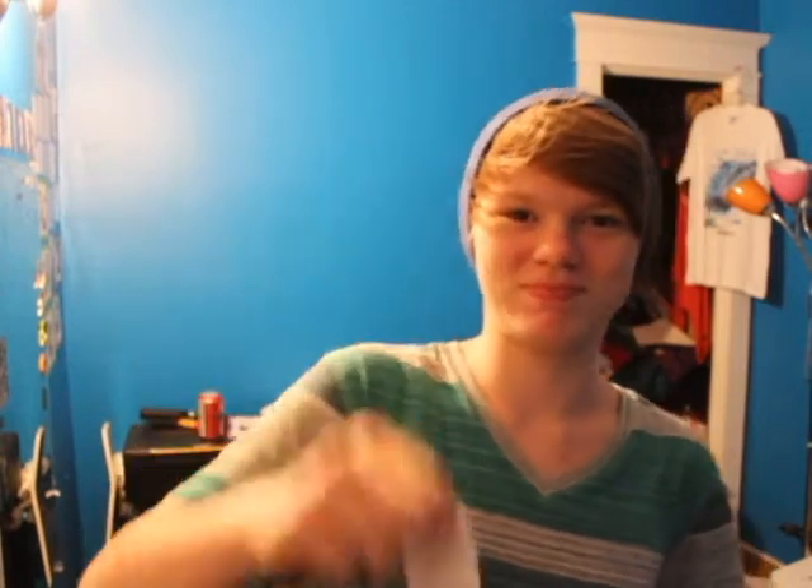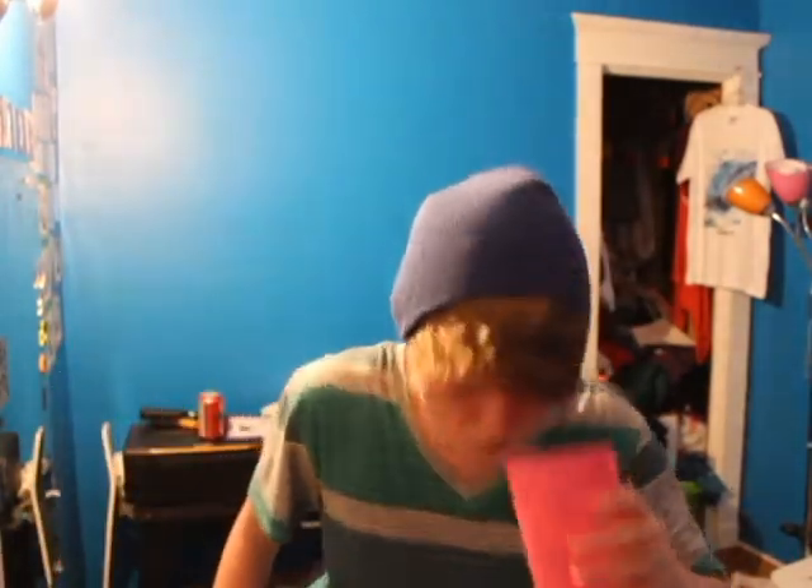So here we go. I'm Tay and I'm going to be doing the teabag challenge. You didn't even keep it in your mouth. No. I ate your tea in general.